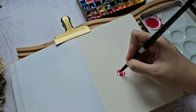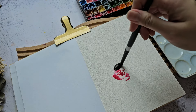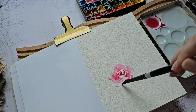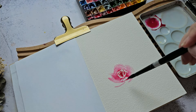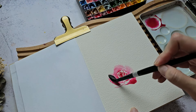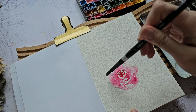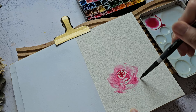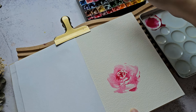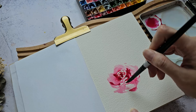I'm just painting some C-curves all around, then rinsing my brush. So far the paper looks good — it's holding up really well with wet paint. I'll add some darker color maybe in the center, and in some areas just drop some paint.